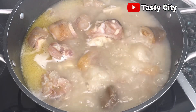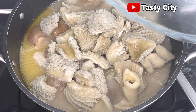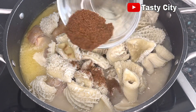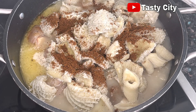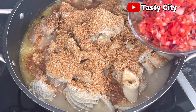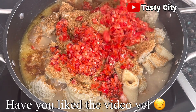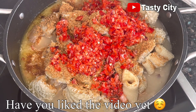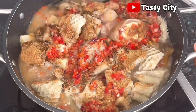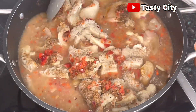Now it is time to bring everything together. I'll add back the cow tripe, add in the pepper soup spice, the blended crayfish, and the blended onion and peppers. Stir well to combine, then taste your seasoning and adjust if needed. Once that's done, cover the pot and allow it to continue cooking on medium heat for 10 minutes.